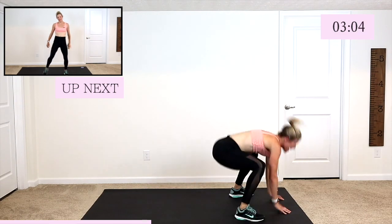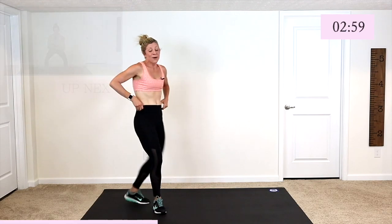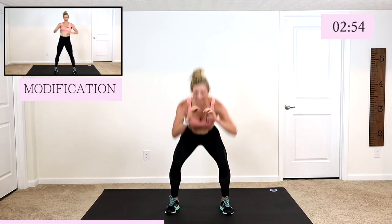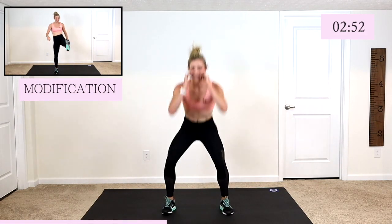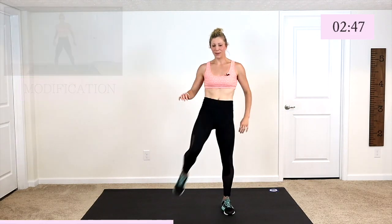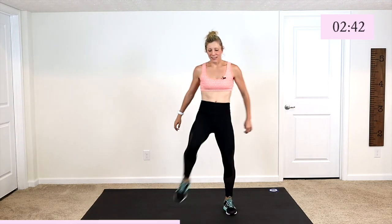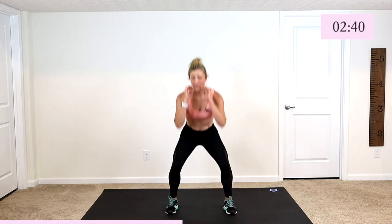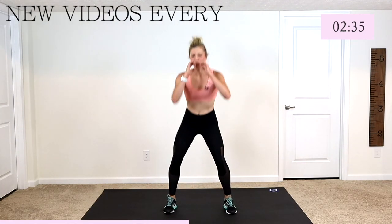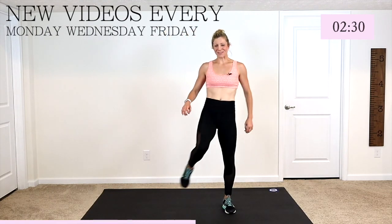Hop it on up — we've got a squat with a front kicker. Okay, let's go down. Kick. Come on guys, lift that leg up high. Stay up tall. Okay, modify: stay up a little higher, kick a little lower, don't get as low in the squat, don't kick as high. But you are not stopping — nobody's quitting. We got it guys. We are strong, we are working hard, because we can.